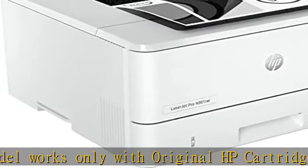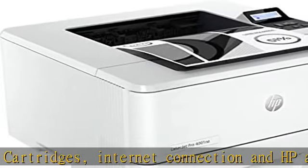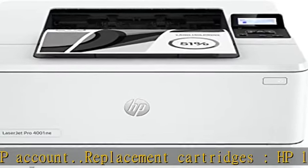HP 148A Black Original LaserJet Toner Cartridge, 2,900 pages, W1480A. HP 148X Black Original LaserJet Toner Cartridge, 9,500 pages.